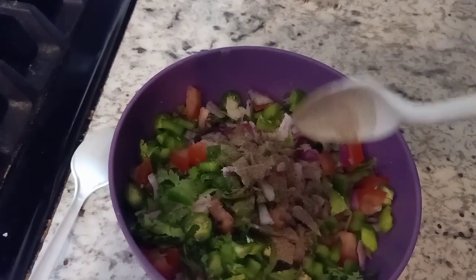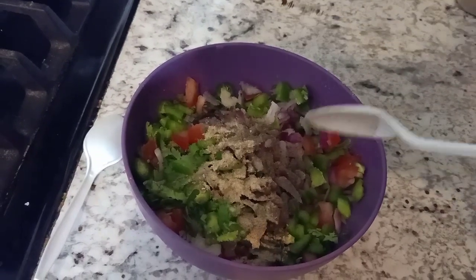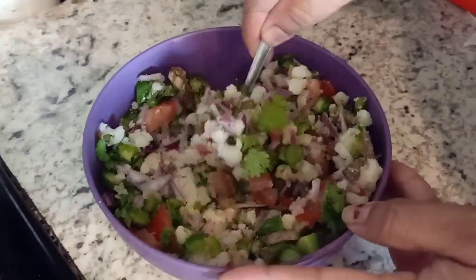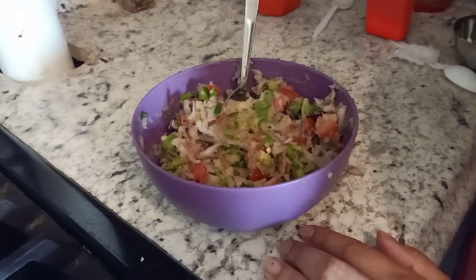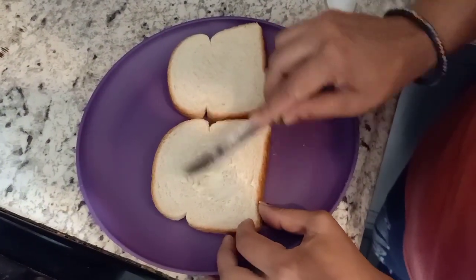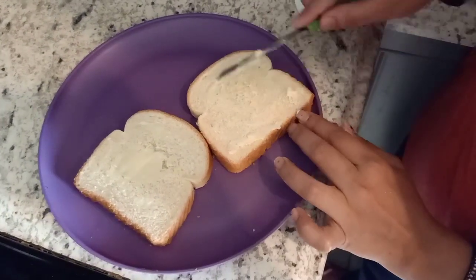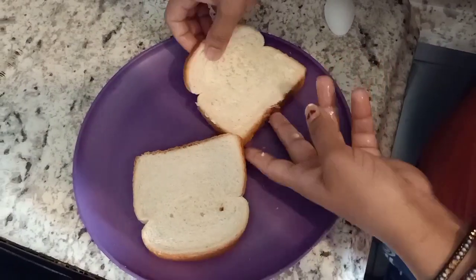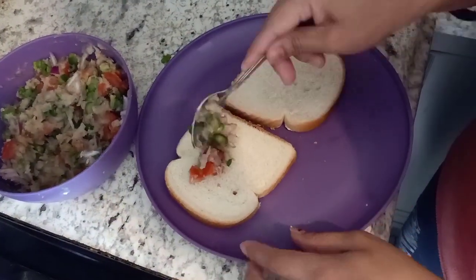Add half teaspoon chaat masala and mix it very well — the filling is ready. Now take two bread slices, apply butter on only one side of each bread slice, and apply a thin layer of the filling on the other side.